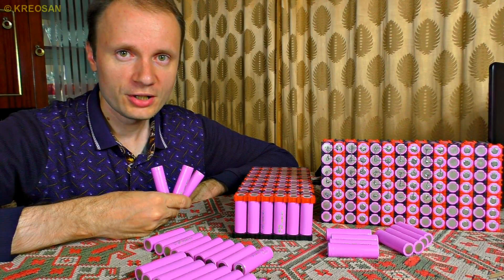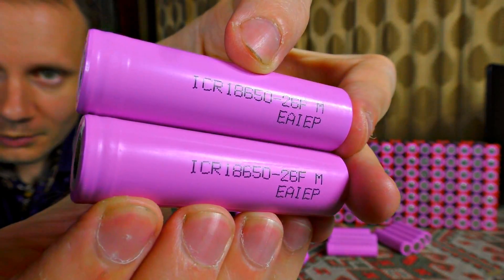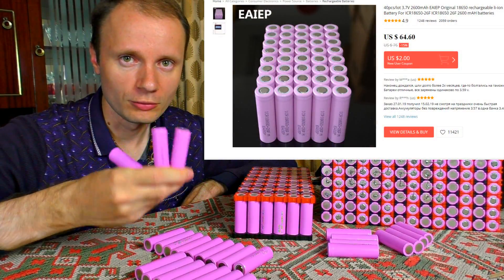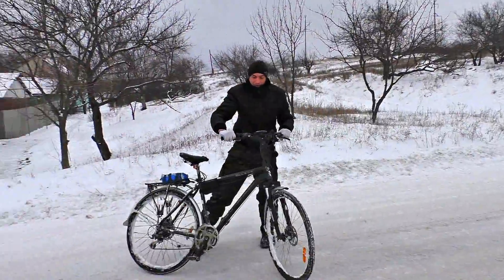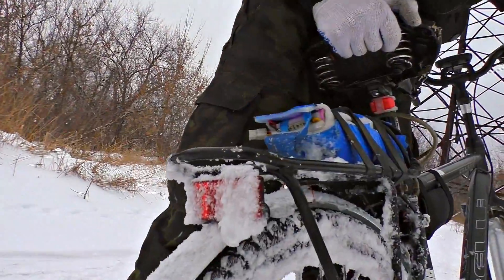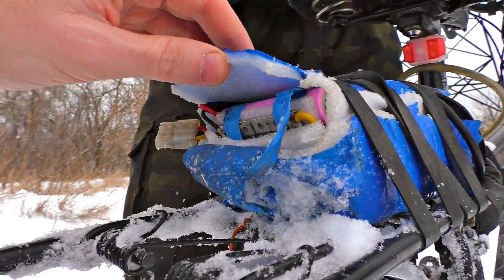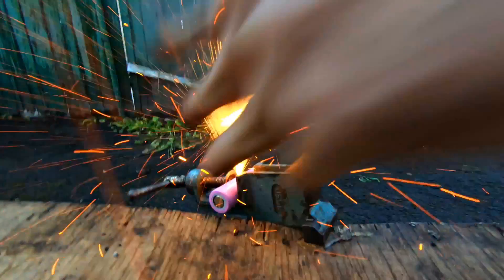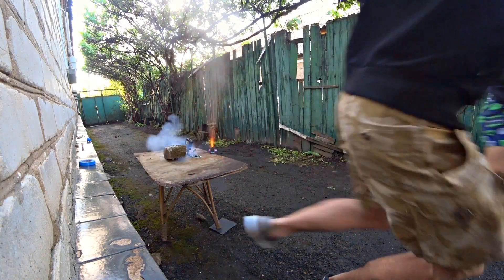I always use simple lithium cells — 18650 Samsung. I buy them for one and a half USD each and have been using them for a long time. They have proven their reliability even in severe winter conditions with cells left in the snow. We have even filmed some crash tests with them and the cells passed honorably.